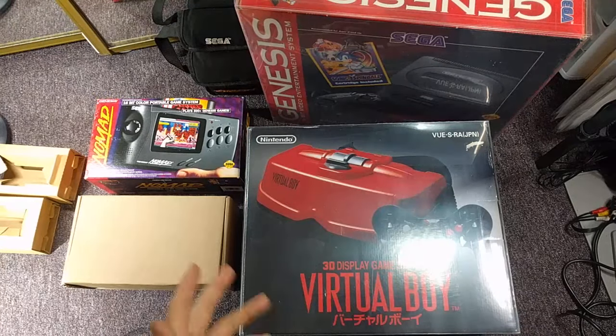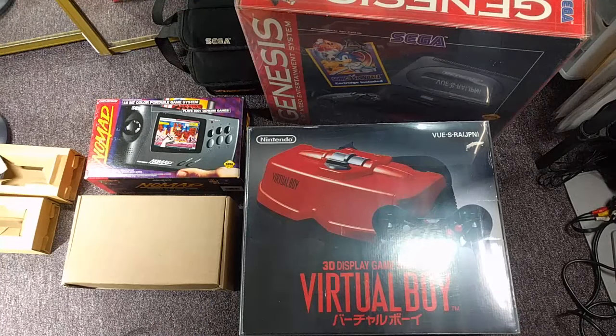Hey folks, SegaSonicFan here, and today I have something kind of special. I'm showing you all some of the rarest game box systems that I have, which are the jewels of my collection.